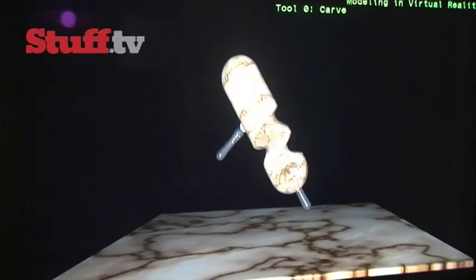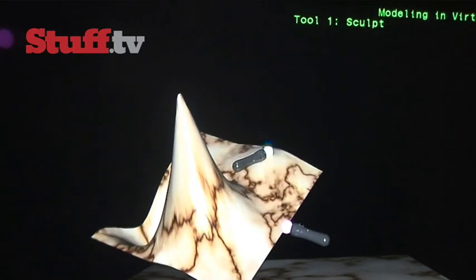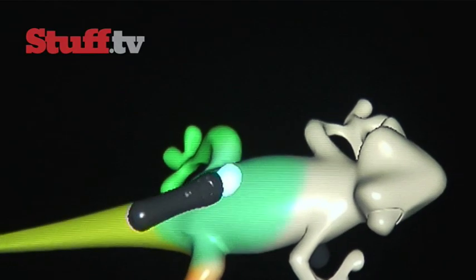Now we're being shown how you could use the Move to alter what's on screen — you can carve, pull, stretch, disfigure, and do some really interesting things with objects. The more geometry you start with, the less important those artistic skills become, and it could be a really great way to create or modify your own characters.